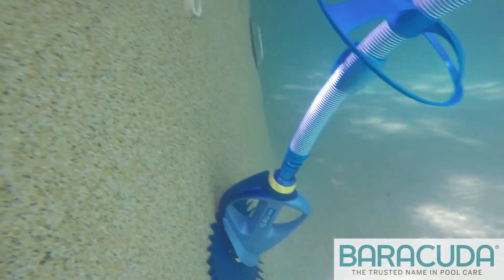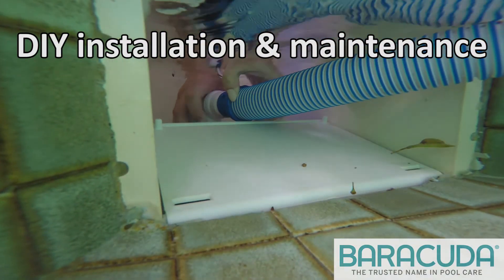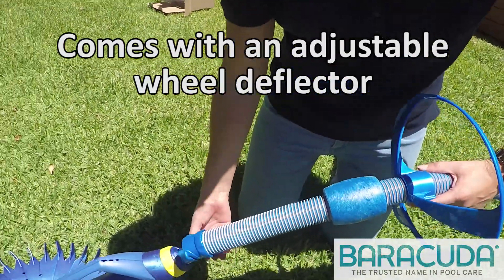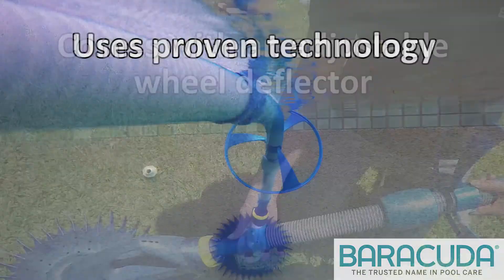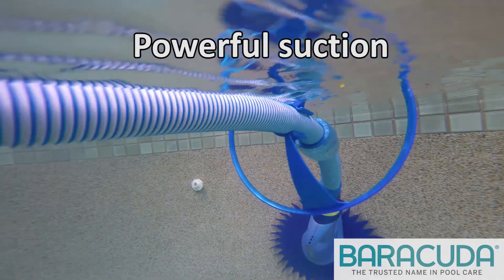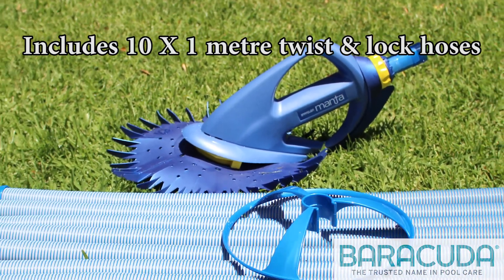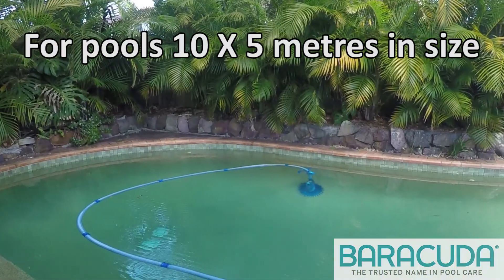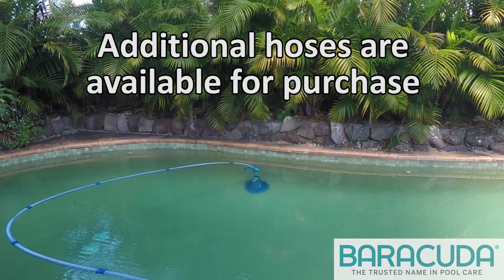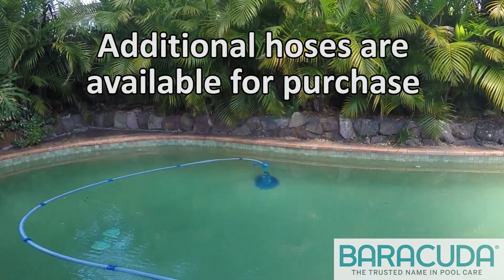The Barracuda Manta cleans floors and partial pool walls, has simple do-it-yourself installation and maintenance. It comes with an adjustable wheel deflector to keep the cleaner from getting stuck in corners and around stairs. It uses diaphragm technology invented by Barracuda and provides powerful suction with whisper quiet operation. It comes with 10 one-meter twist and lock hoses providing coverage for pools 10 by 5 meters in size. Additional hose lengths are available for purchase to extend the coverage area.